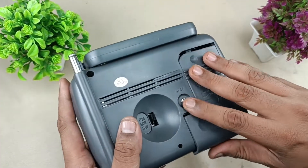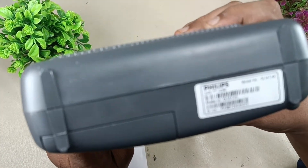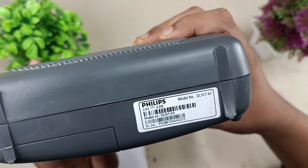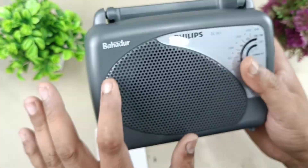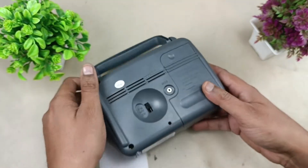The bottom side has the company sticker: Philips, 3 volt, 0.5 watts, model number DL167/40. Model number and serial number are there. The speaker is here — let's see how it looks from inside.